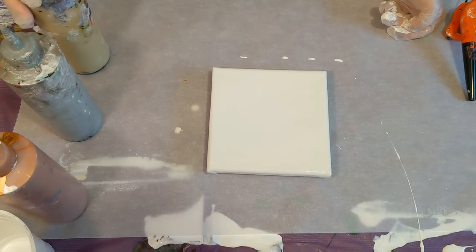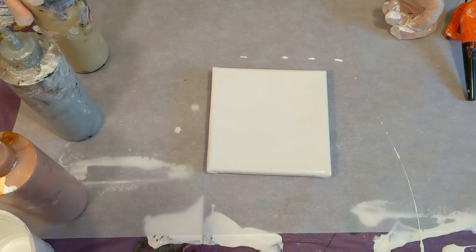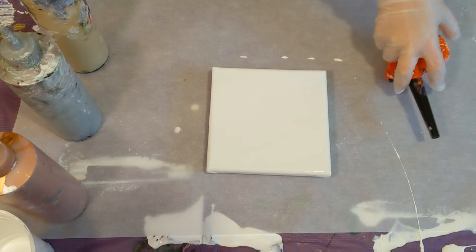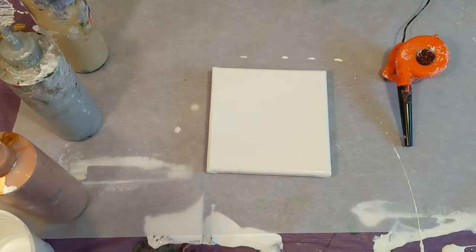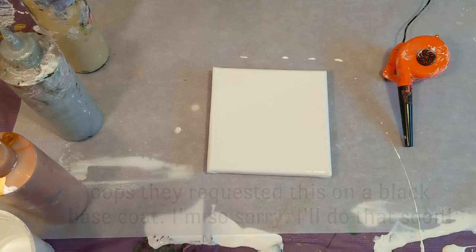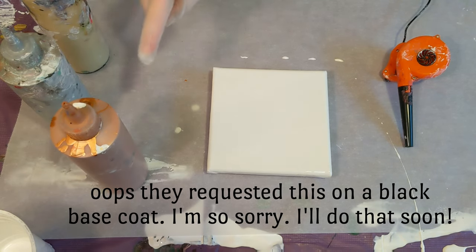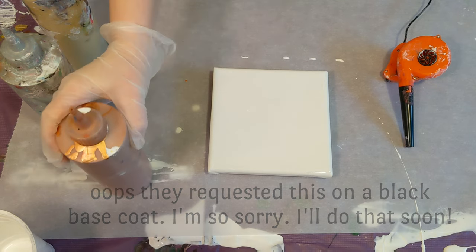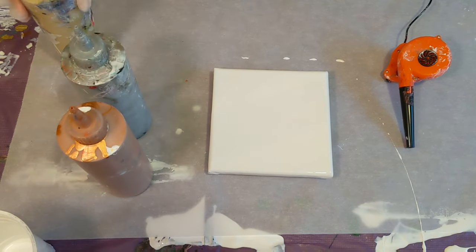It was a request on a prior video doing a Dutch pour with a hair dryer. Today we're going to use the mini leaf blower just because we're on a tiny 6x6 canvas. The colors they requested were silver, gold, and copper. I always get copper and bronze mixed up but I figured it out for this video — luckily it was the one I actually had mixed on a Dutch pour.